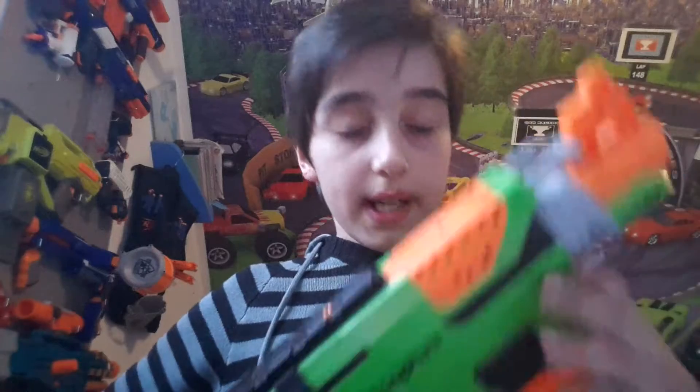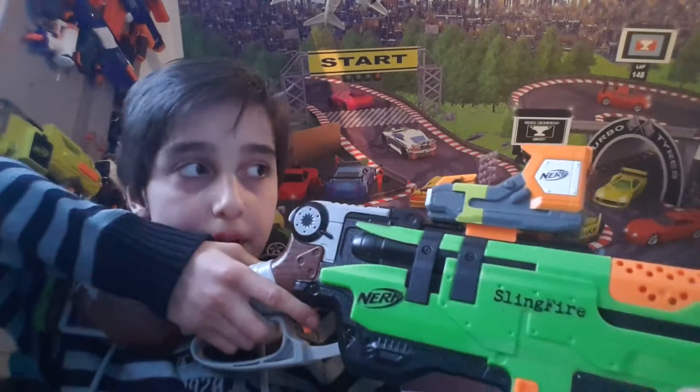Further, we have a tactical rail up here for any accessory you like, like this Modulus Expansion Pack Red Dot Sight — looks pretty good, and it's also pretty accurate. But sights don't really help in Nerf, but whatever.